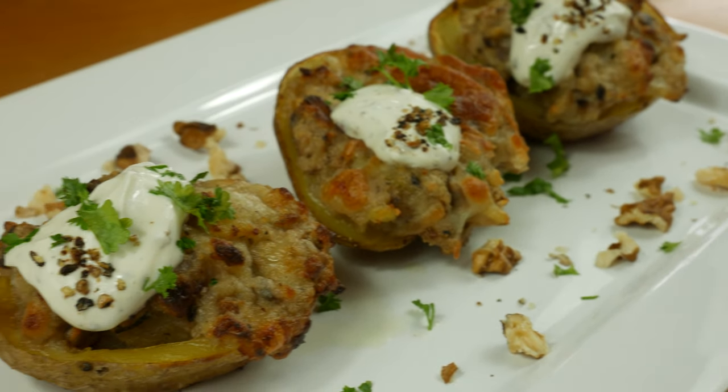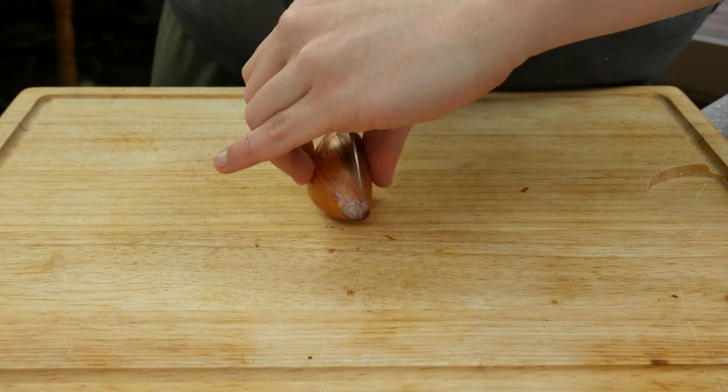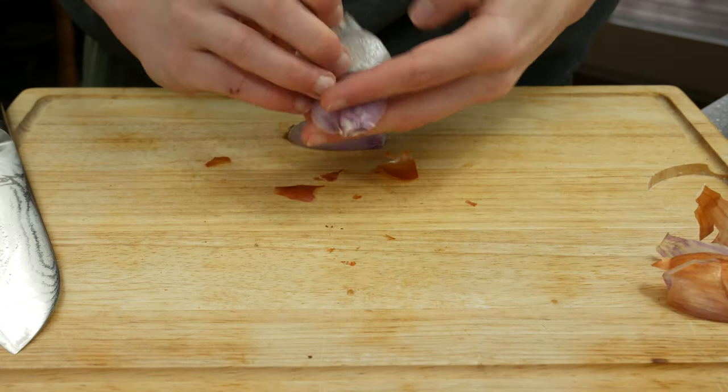Hey guys, my name is Tim and today we are making mushroom and cheese filled potatoes. It's a really fast and easy recipe. You can serve it as a main course or as a side dish.